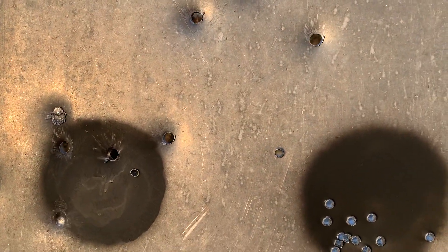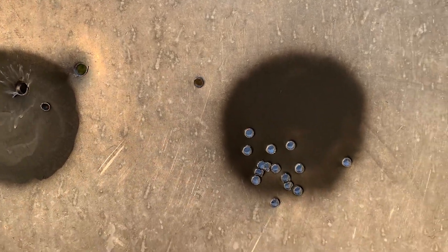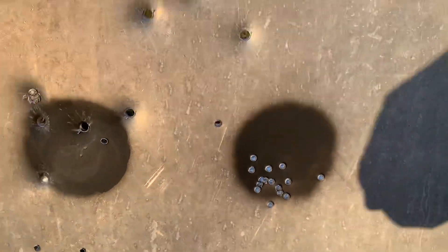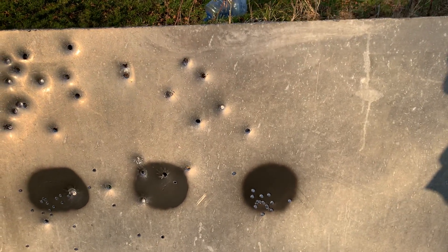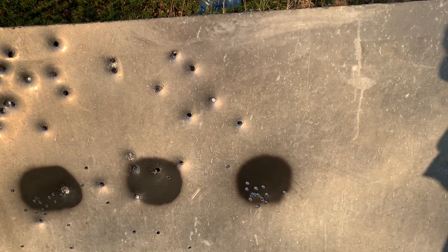That is me shooting it earlier — that one right there — but the rest, oh my goodness. I'm going to move it up a little bit more, maybe four to eight clicks, I guess.